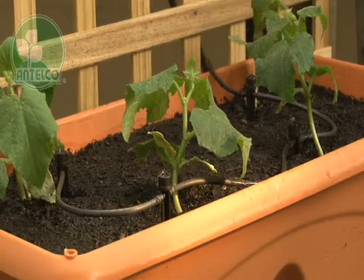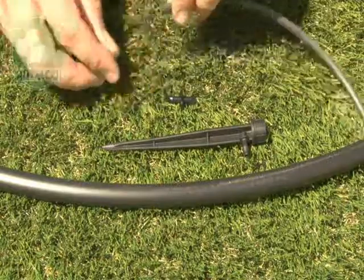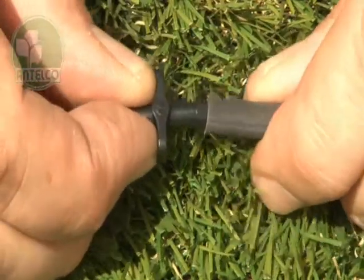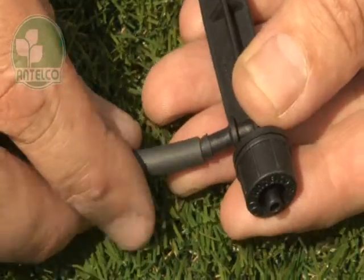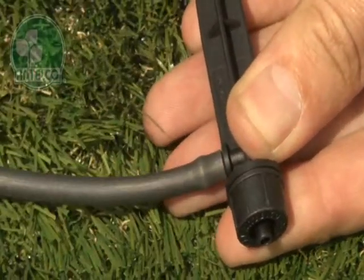CETA spikes are available as in-line and end of line versions for use with 4mm ID tubing. To install, first insert an Antilco 4mm joiner into one end of 4mm ID tubing. Then push the other end of the tubing onto the barb on the spike. Next,